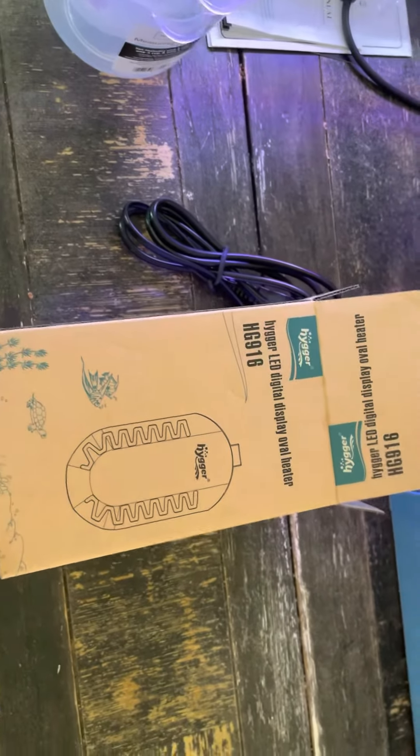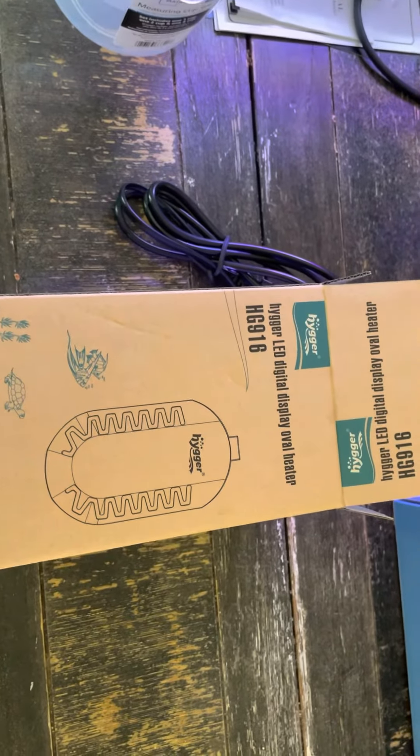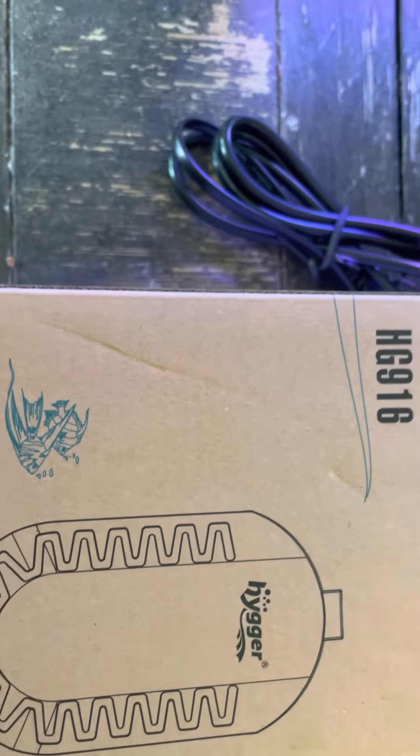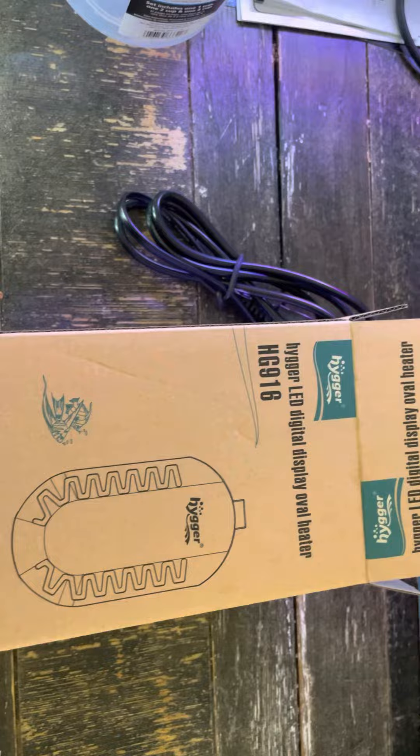I'm gonna do another review on another Hygger product. It is a heater — the Hygger LED display. It's an oval shape, you can totally submerge it and everything. I got it off of Amazon.